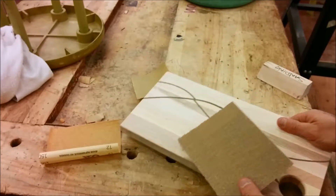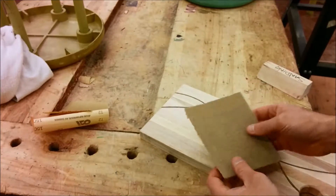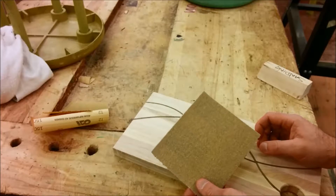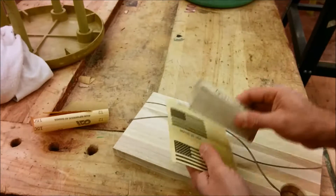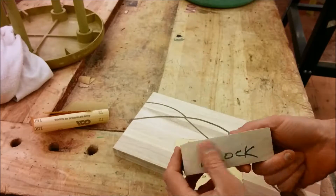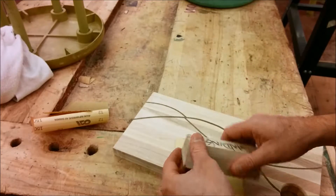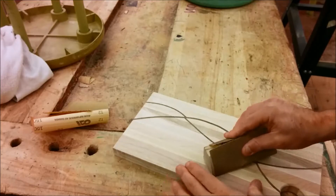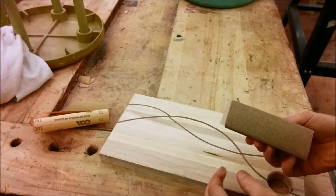We won't be using the 150 or the 220 for this step yet — we're just going to use the 100 grit. You have a couple of options when sanding. One is that you can wrap it around a sanding block. A sanding block is essentially any block of wood with a flat surface — there are purpose-made ones, but you can make your own. This is really good for sanding flat surfaces, but that's not what we're going to do with it.